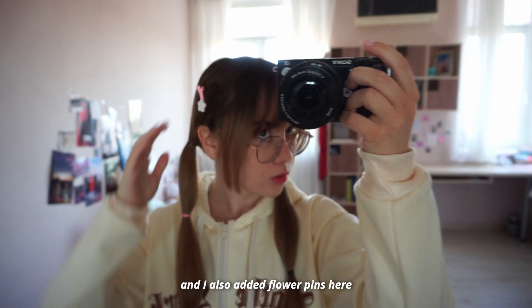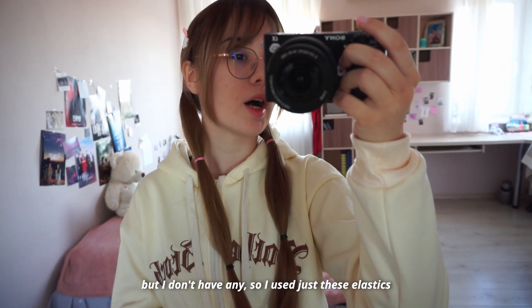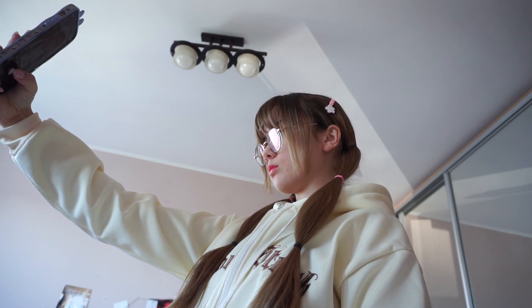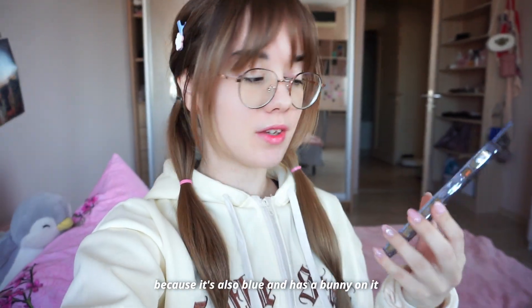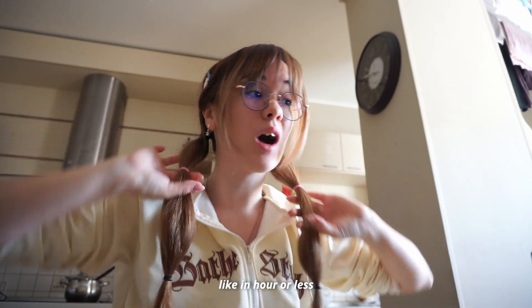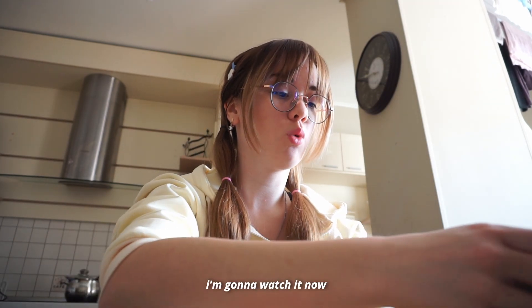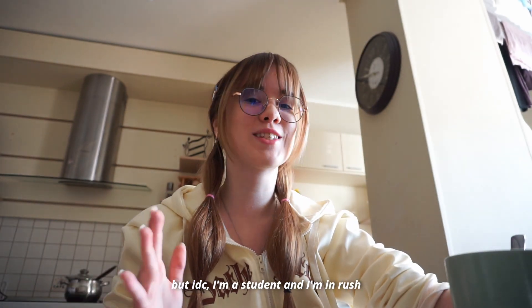So that's the result. I added some flower pins — she actually has string bands but I don't have any, so I used elastics instead. I've just realized my phone case fits the concept too because it's also blue and has a bunny on it — definitely not on purpose, but it's cool. I'm in a big rush now because I have a directing class in about an hour and I didn't watch the movie assignment, so I'm going to watch it now in 2x speed. I know that's the most awful thing you can do with movies, but I'm a student and I'm in a rush.